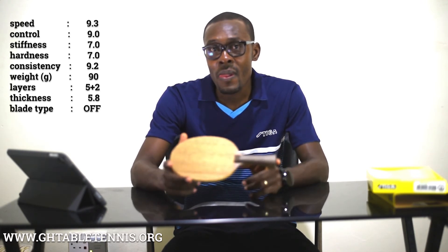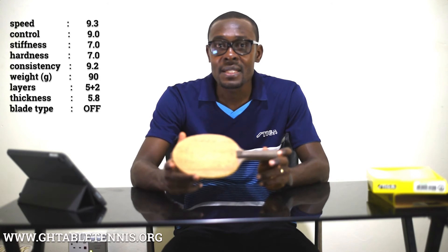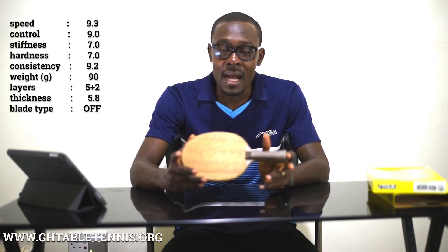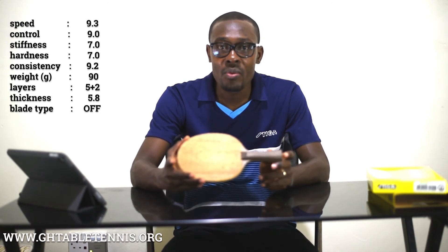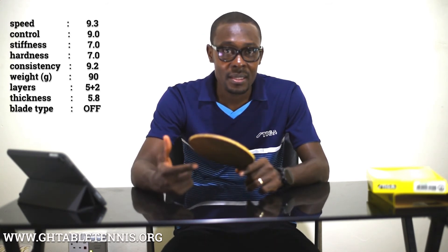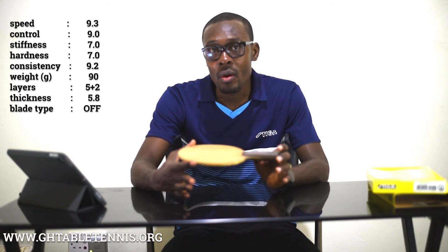I use rubber on both sides. Sometimes I also use the Gunnick Blue Fire M2, which is a medium rubber on my backhand. The Tenergy 05 is a hard rubber; however, it has a lot of dwell and as such, when paired with the Stiga Intensity Carbon, you get a lot of feel and a lot of power from your strokes.